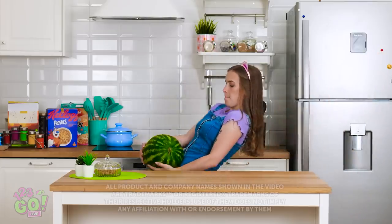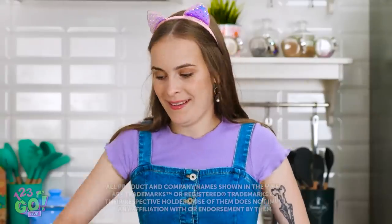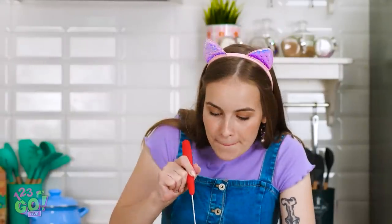Watch out, people! A 100-pound watermelon coming through! Now let's get to the fun part — eating it!